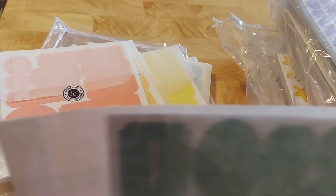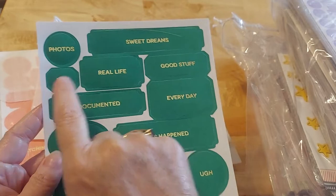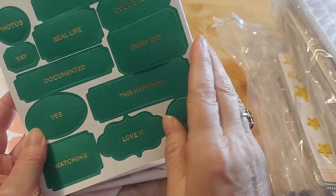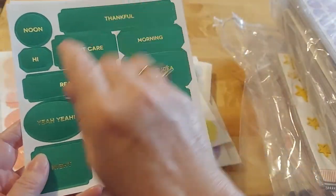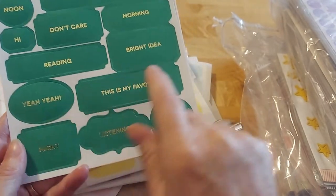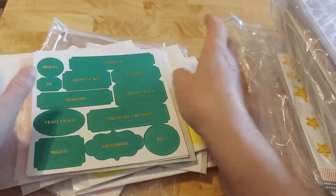Yes, I will reuse these bags. So it says: sweet dreams, photo, real life, good stuff, documented every day, this happened, watch, love it. How cute are these? There's more: thankful, hi, don't care, morning reading, bright idea, this is my favorite night, listening, best. Seriously, what a good deal.